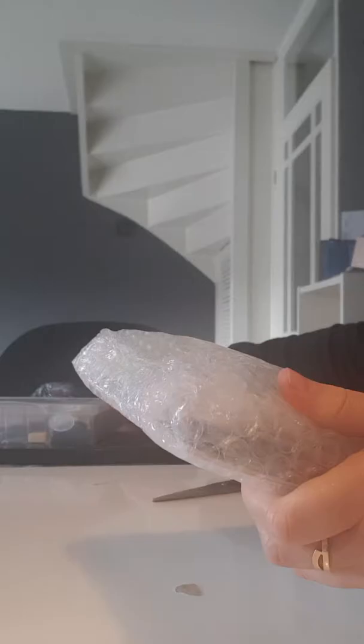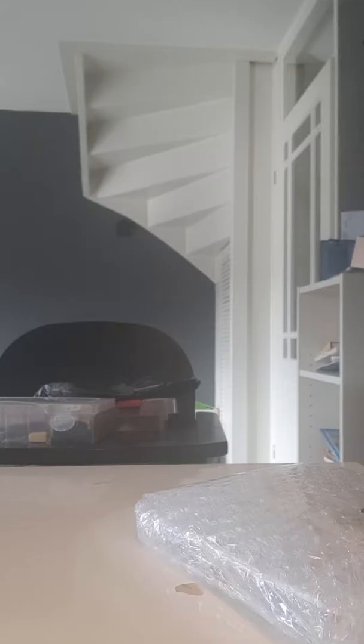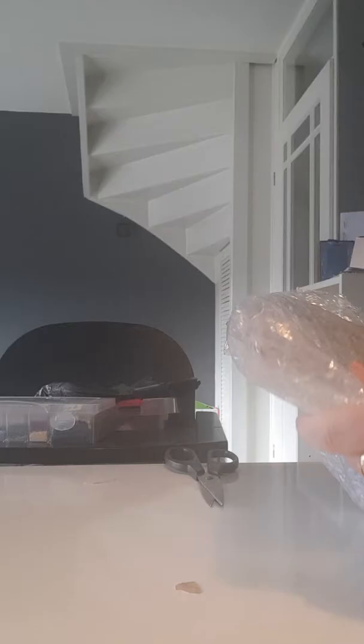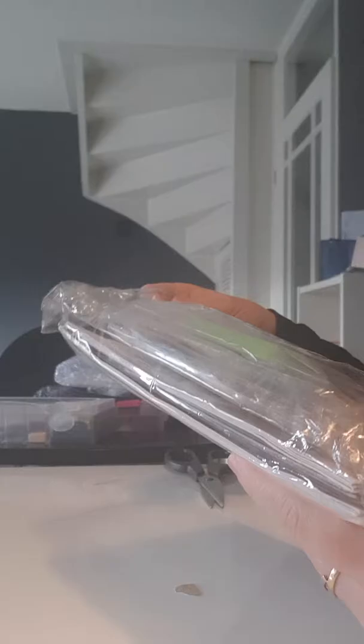So it's like this in bubble wrap, and I see already that there is an inventory sheet from the eight cards that are inside. Let me open the bubble wrap — sorry for the noise. So this is it: eight Christmas cards, and I thought they were really, really cute.